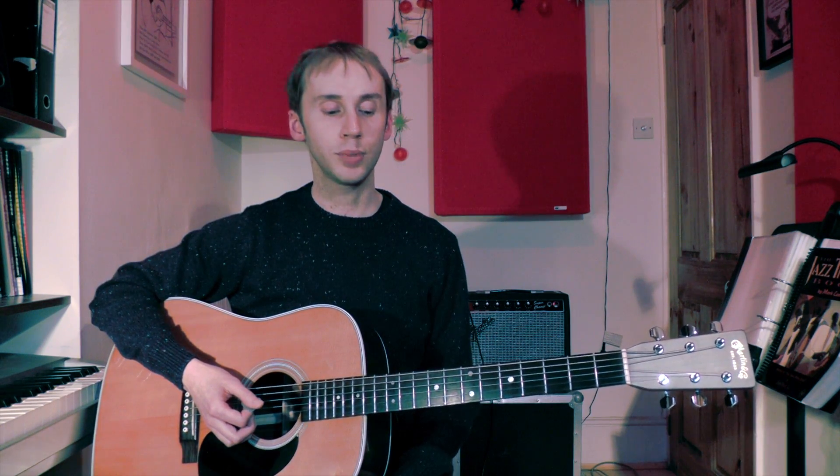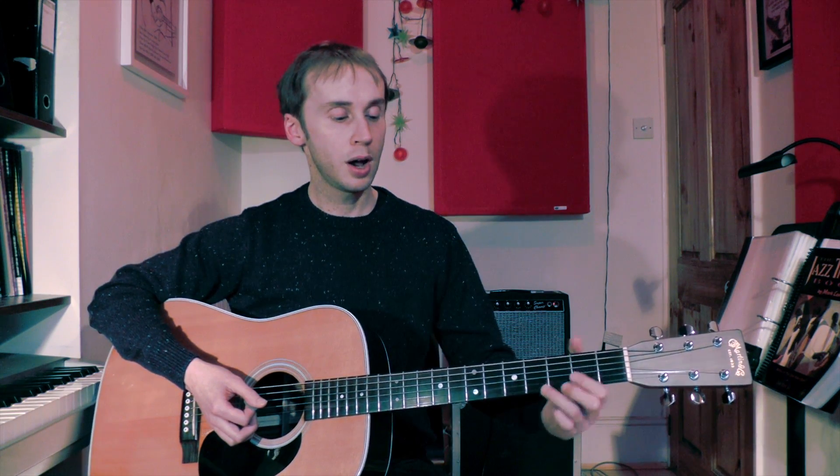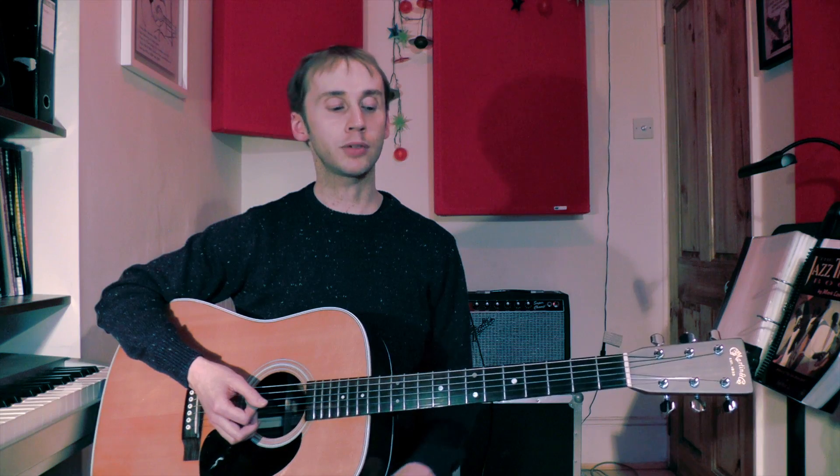That's the pattern, then we go round again starting on G and repeat the whole pattern. Take it as slowly as you need to to start with, concentrating on nice smooth changes. Let me just play that one more time — I'll sing a few of the words so you can see how those fit in.